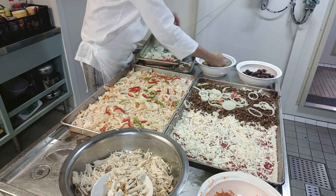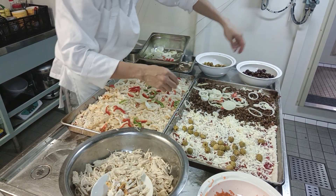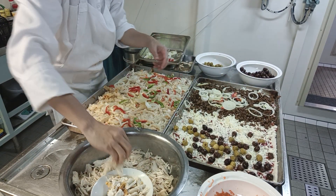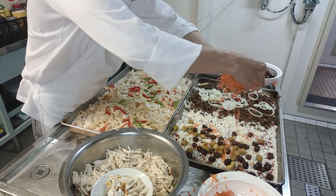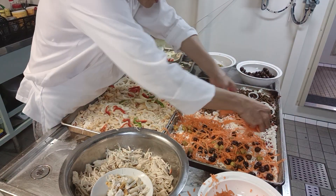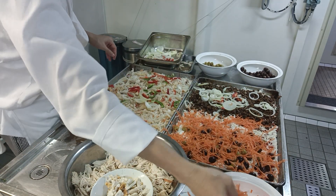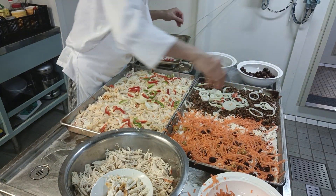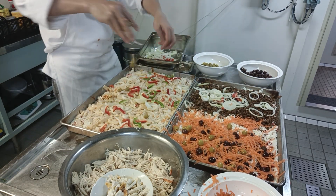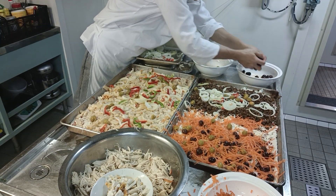For our vegetarian option, we have more orange bell pepper — this is part of the vegetarian topping. We have carrots — you can put carrots on your pizza. What I told you, you'll never know this kind of pizza until now.